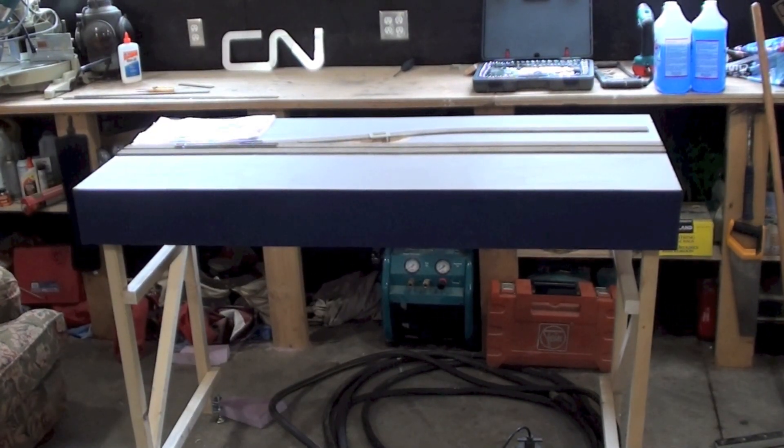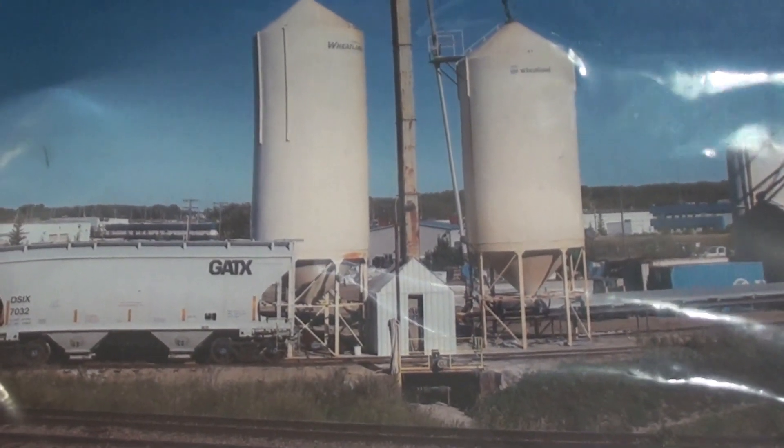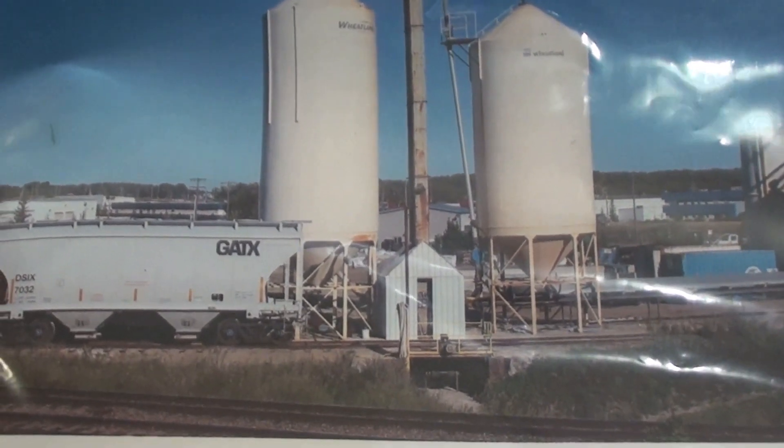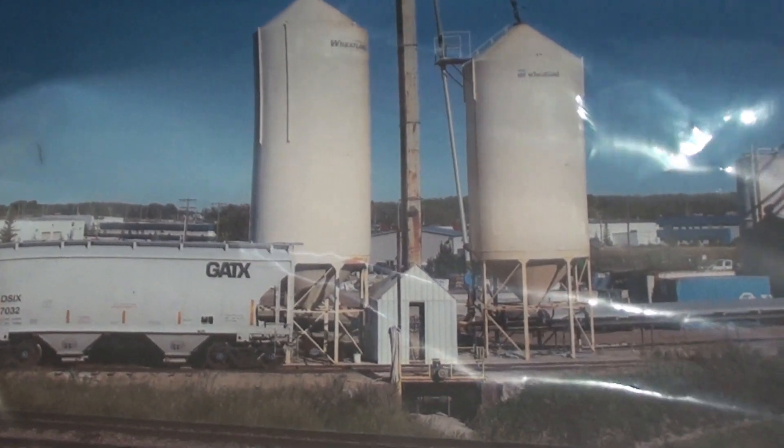We're out in my garage and I'll show you the one thing I did get done on the module. It wasn't much but we haven't had very many nice days so it's been pretty cold out here. On the real industry that I'm modeling, the first two silos have the unloading conveyor, and I'm trying to recreate that on my fremo module.